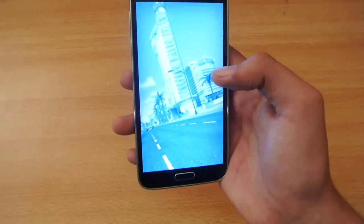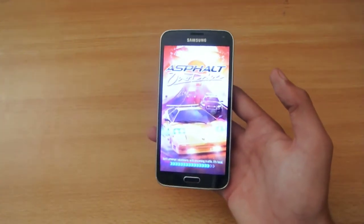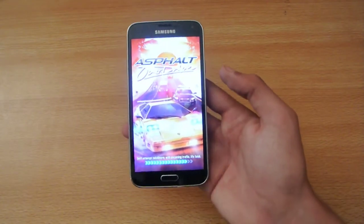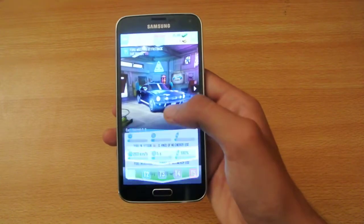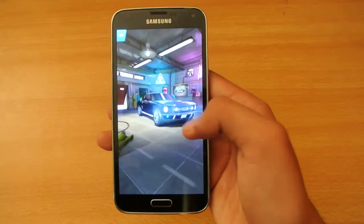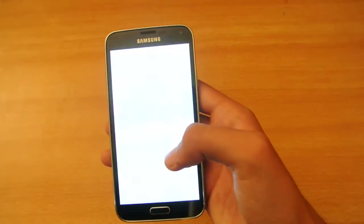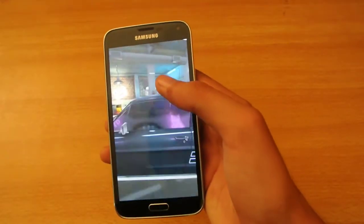We also have a lot of cars to select from. You can see the garage where we can choose cars, upgrade vehicles, and stuff like that. I bought this car here — it's a tough car.